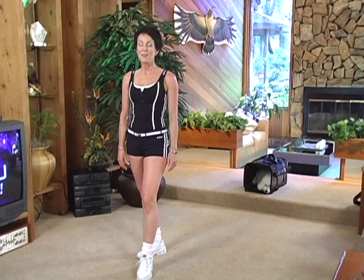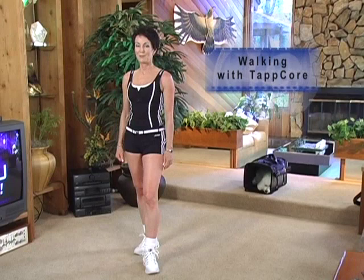Hi, I'm Teresa Tapp, creator of TappCore, the foundational fitness program for developmental bodies. But today, I'm going to teach you how to walk using TappCore principles.